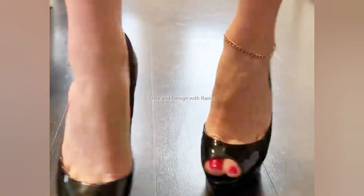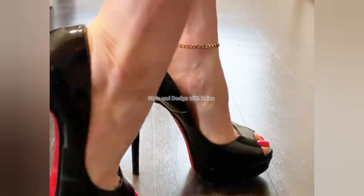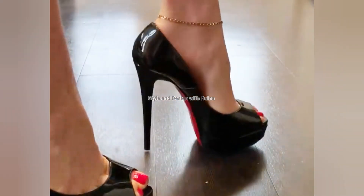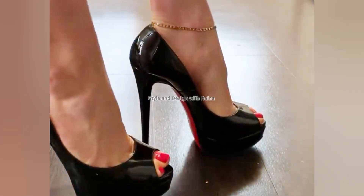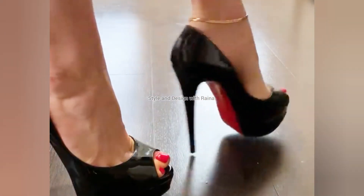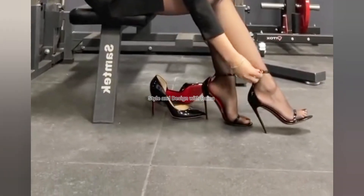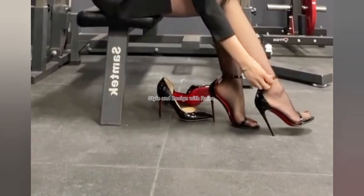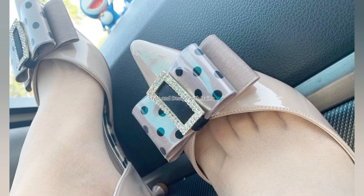So friends, in this video I will show you pump shoes. All the pump shoes are different colors and all the pump shoes are very gorgeous and very adorable. All the pump shoes in this video are looking very good, as you can see, and they are very fabulous pump shoes.